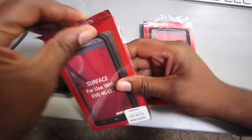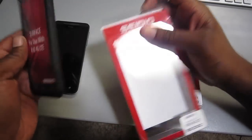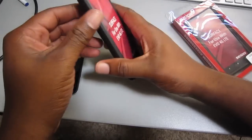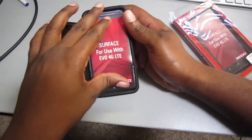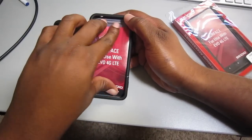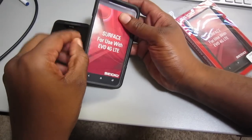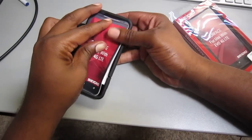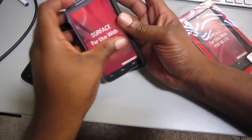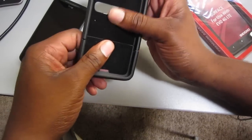We're going to go ahead and pop this open. I'll leave you guys links to Cito's website so you can pick this up — it was about $29. A little known fact: the cases you get from Best Buy, the platinum cases, those are just rebranded Cito cases. So just FYI — little known fact. Maybe you did know that, but it was news to me.